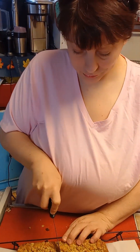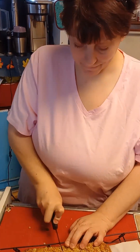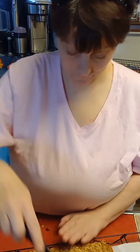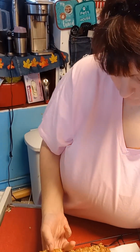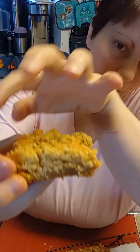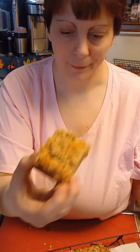Alright guys, let's dive into my oatmeal scotchy bars — oatmeal butterscotch bars. Still trying to rename them here! This is what they look like out of the oven. I let it cool for one minute. I kind of like the middle piece. You can see the butterscotch layer on the bottom and the oatmeal scotchy part right on top.